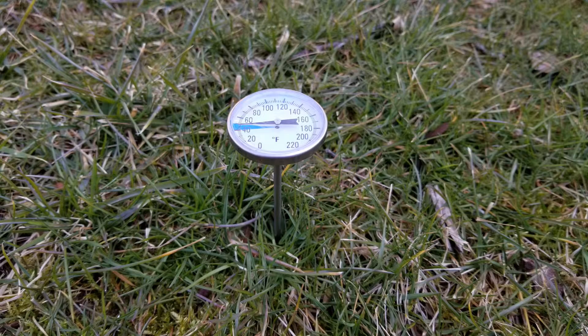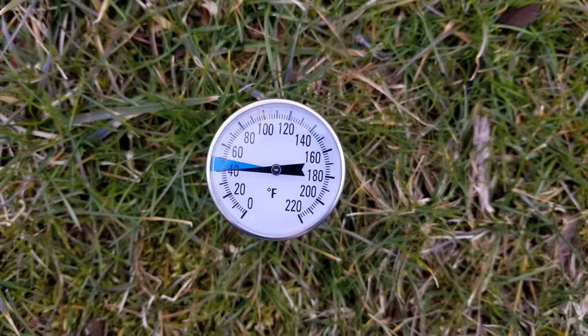My first use of this thermometer is to time the application of crabgrass preventer on my lawn. I wanted to apply it when the average soil temperature at one-inch depth is 55 degrees. It's important that this be timed accurately, because if you put it on too soon it will wear off before the crabgrass season is over, and you'll have to be fighting emerging crabgrass in August.